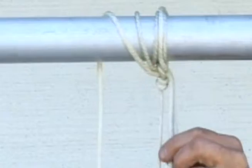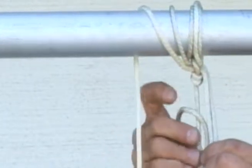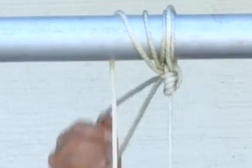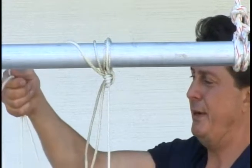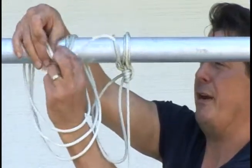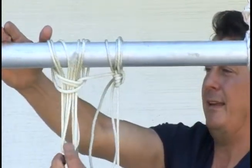Hold the top of the rope so it doesn't move at all while you tighten up your half hitch. After that, it's tight — it's not going to go anywhere, but I want to give it one more half hitch for extra safety. And while you have this extra rope here, just coil it up, go around the pipe, and there you go.